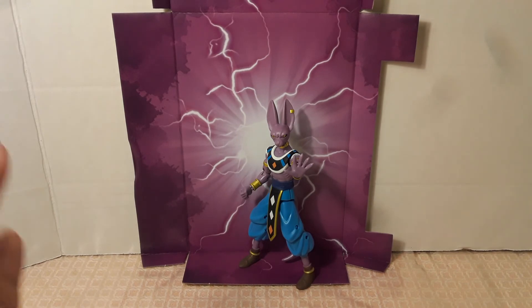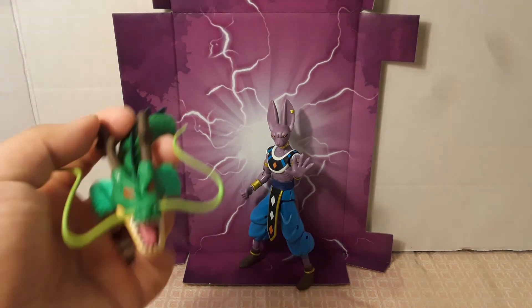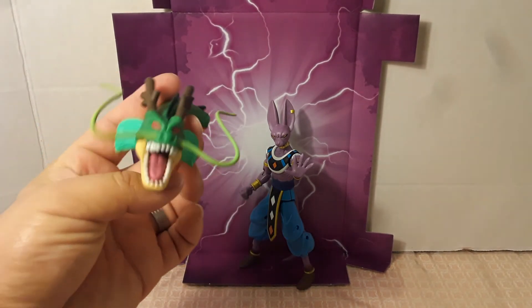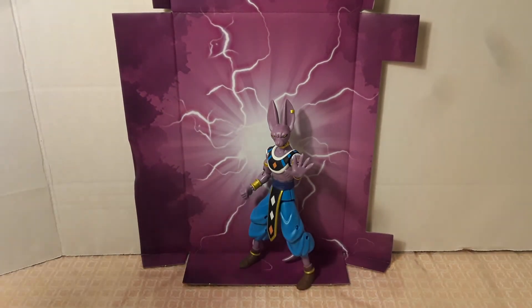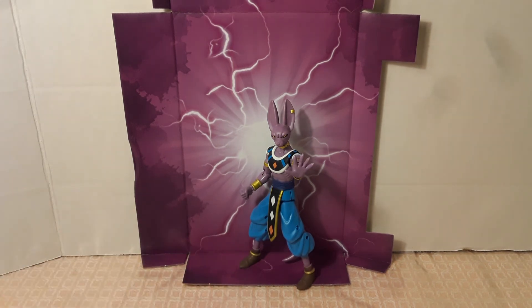So yeah, this was Beerus from Dragon Stars. If you enjoyed this video make sure to give it a like and subscribe if you're new. This whole week I'm going to be reviewing the first two waves of Dragon Stars as we build Shenron. Right now I've got two pieces and need four more to complete him. Make sure to subscribe so you don't miss another review — thank you guys for watching, until next time.